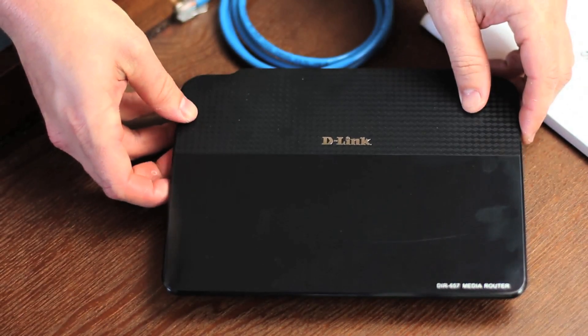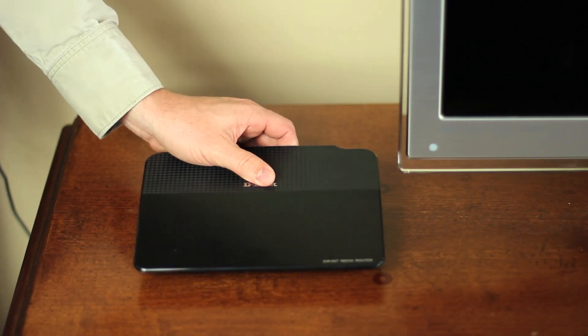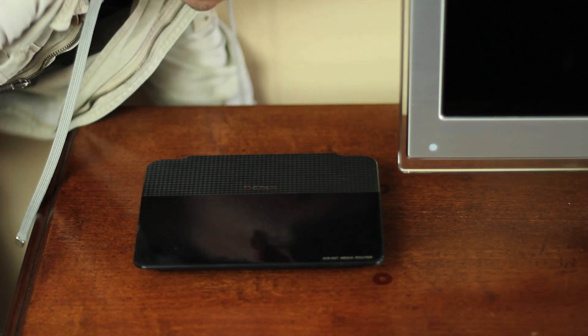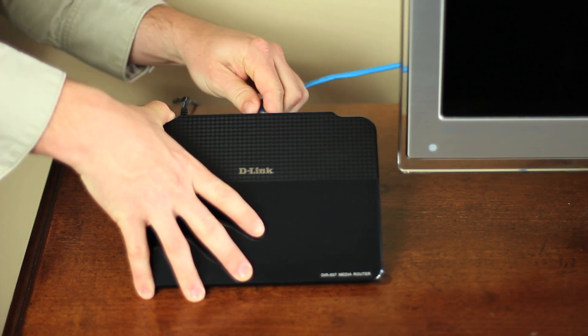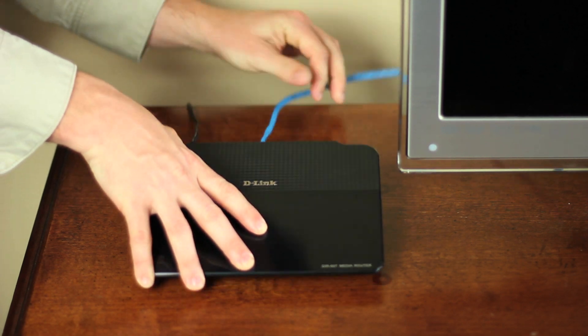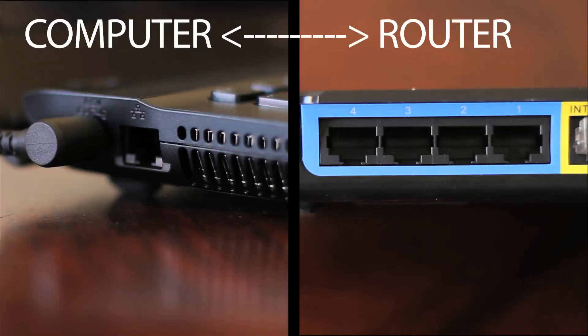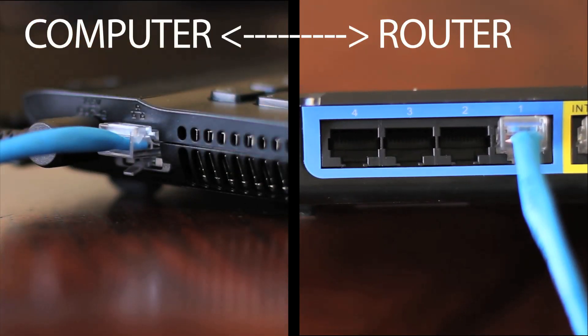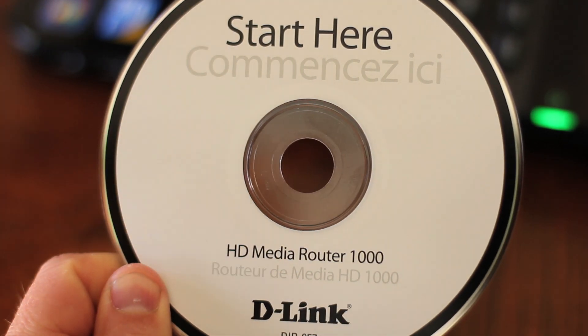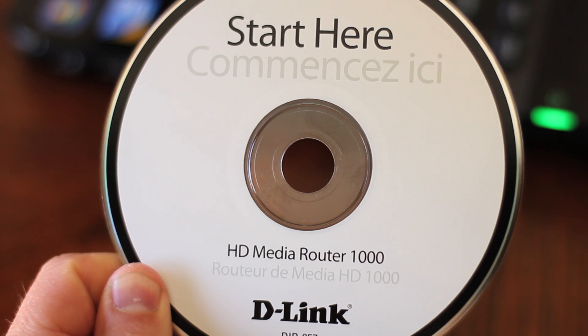Connecting the router is easy. First, it's best to place the router near your broadband internet modem. Plug in the power adapter and connect it to the back of the DIR657. Take the ethernet cable and plug it into the modem and into the internet port on the back of the router. Take another ethernet cable and connect it to your computer and to a LAN port on the back of the router. For most setups it's that simple, but it's also a good idea to set up some security. Don't worry — the installation CD makes it pretty painless.